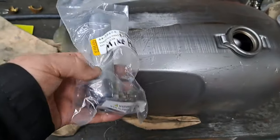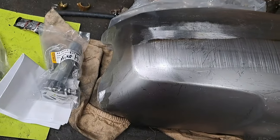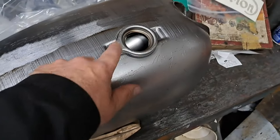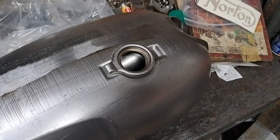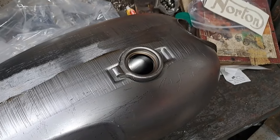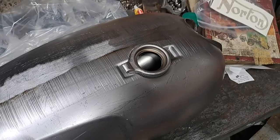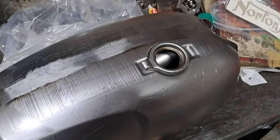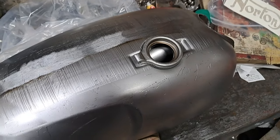What else came today? A throttle for a good friend of mine who's building a chopper. I also got a couple of gas taps for this tank, and I have an Indian-made gas cap coming for it. The new ones you can get from England are just prohibitive — I'll use the old gas cap off the old tank rather than spend a hundred and fifty dollars for a bloody gas cap.